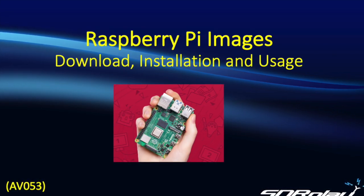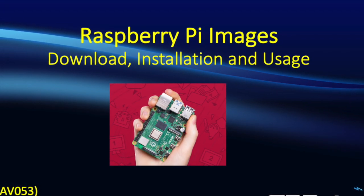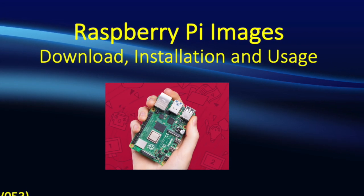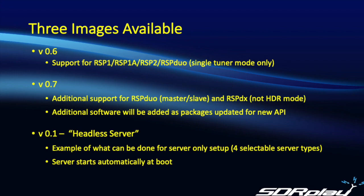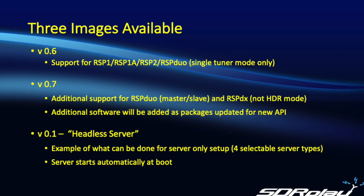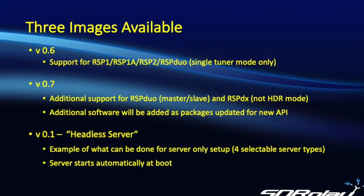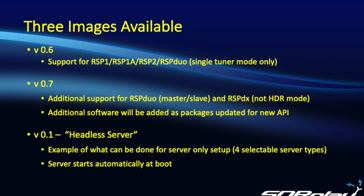In this video, we're going to look at the various Raspberry Pi images available from SDR Play and discuss how to download them, install them, and use them. Three separate images are available. V0.6 is the oldest image and includes a variety of software packages that work with the RSP. It supports the RSP1, the 1A, the RSP2 and 2 Pro, and the RSP Duo in single-tuner mode only.